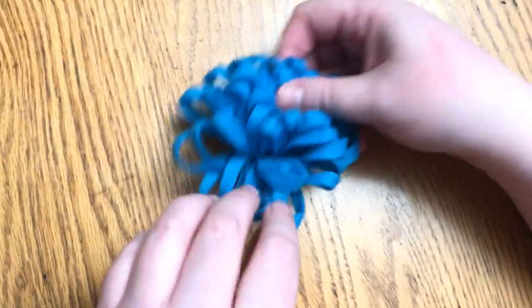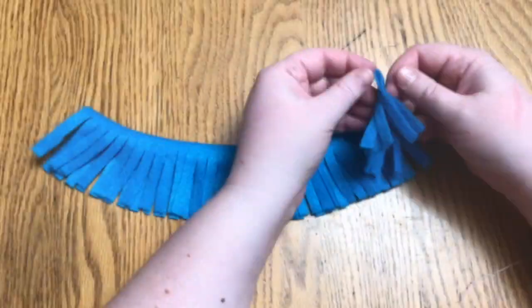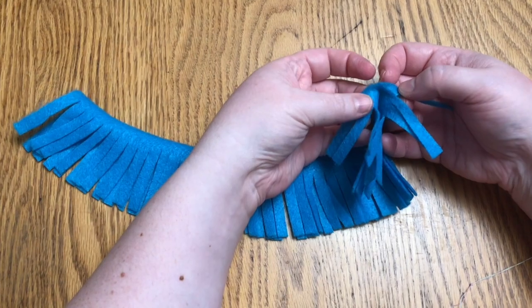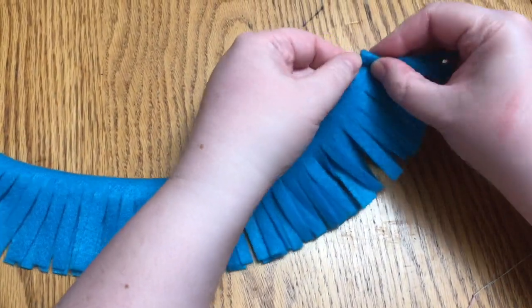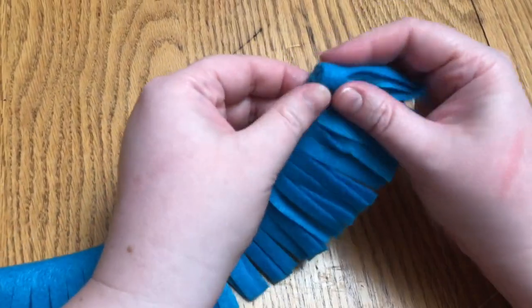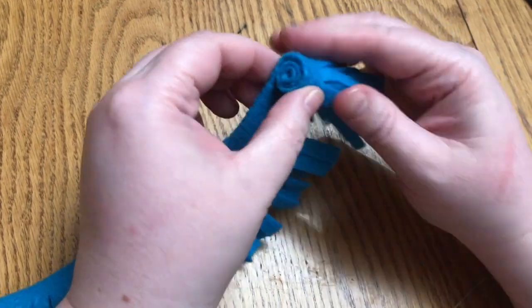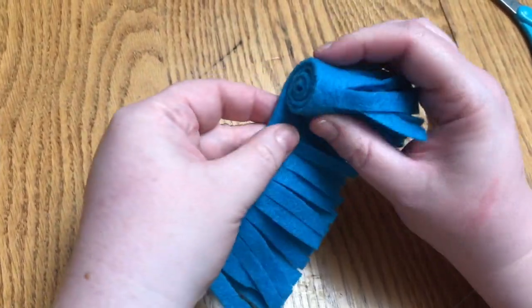This is the loopy flower where I've cut on the folded edge and created loops. This one I've cut along the open edge — do you see how they're open like that? So when I twist and turn my spiral felt, my flower is very open. Just go around and around, kind of keeping it folded in half as you go along.